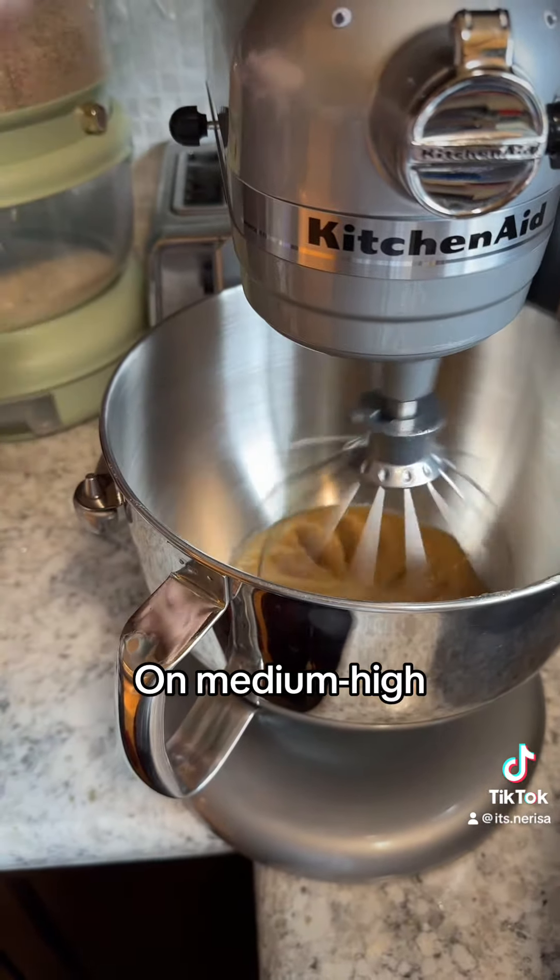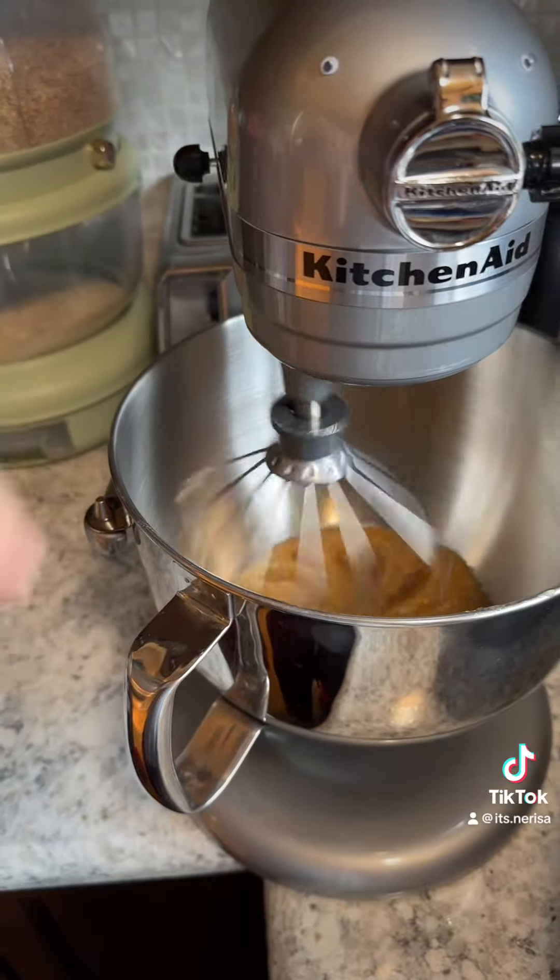...for five to ten minutes, scraping down the sides. Basically you are just whipping it — you are incorporating air into it. So let's see how this goes.